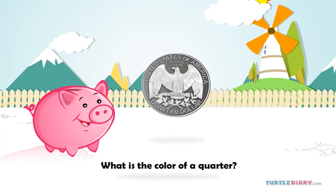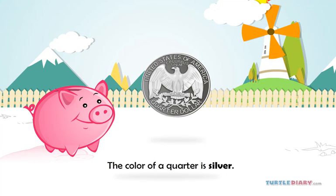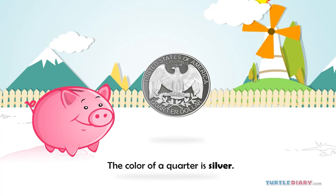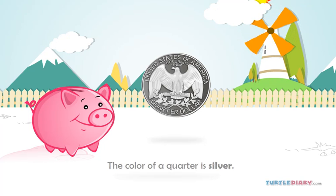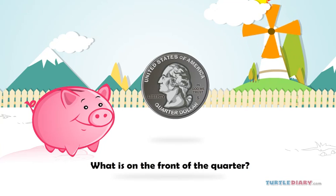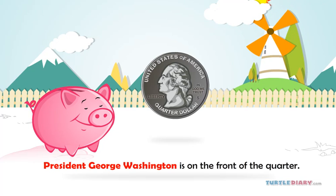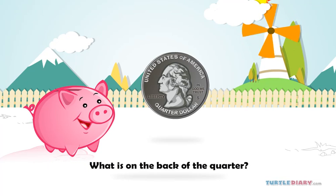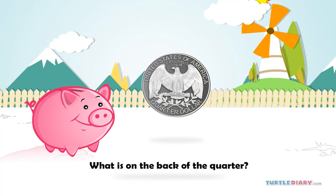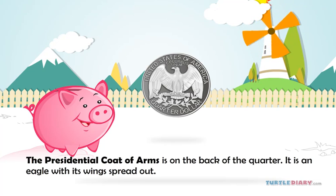What is the color of a quarter? The color of a quarter is silver. What is on the front of the quarter? President George Washington is on the front of the quarter. What is on the back of the quarter? The presidential coat of arms is on the back of the quarter — it is an eagle with its wings spread out.